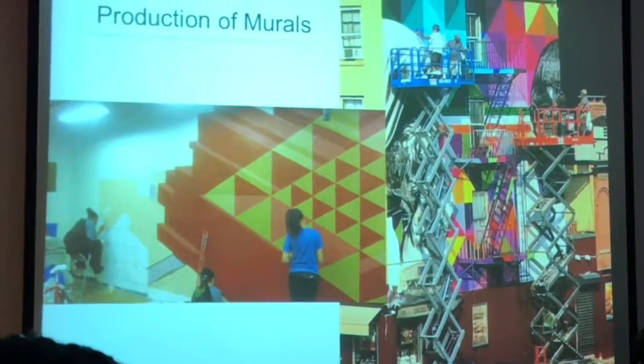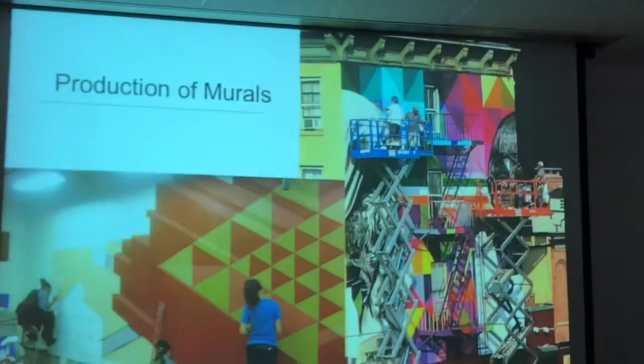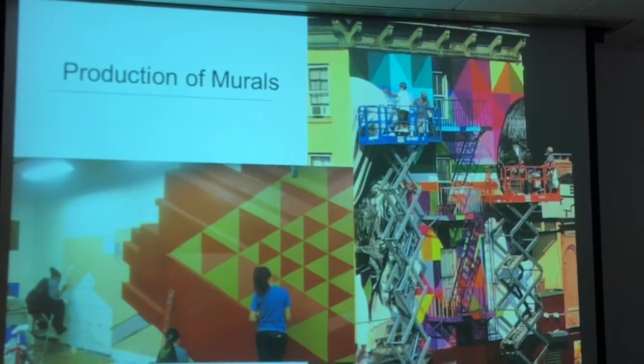The weather here is always a factor — on a rainy day like this you cannot paint. I'd like you to talk about this, and also about the scissors lift you use, and then I will pass to Eric to talk about how Groundswell works.